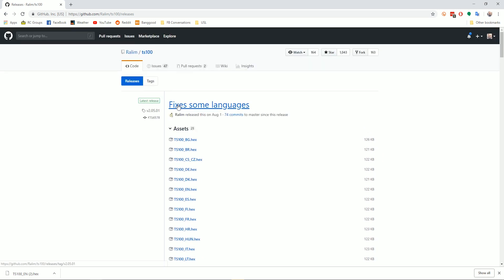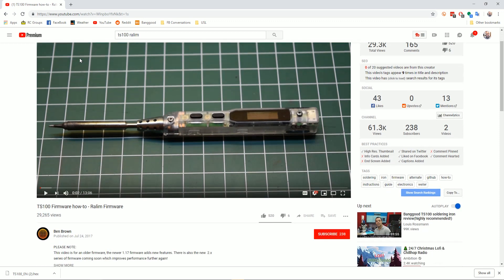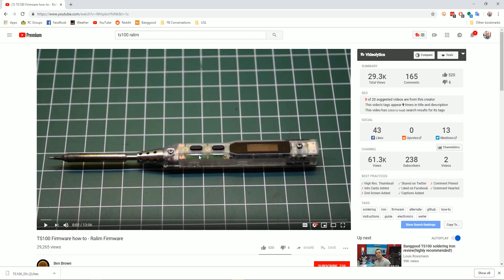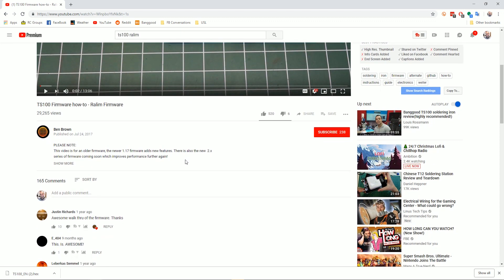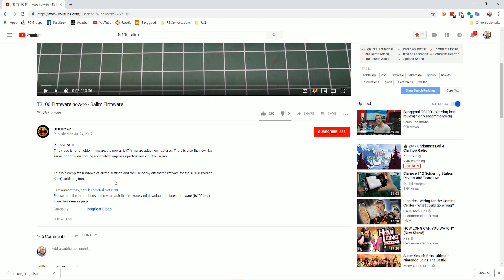If you want to learn more about that, there's a video by Ben Brown — I think he's the developer of the Ralim firmware. It'll give you a brief overview of what's in the firmware. Or if you're reasonably technical, you could just poke through the menus and figure out what it does. Alrighty — let's see if Joshua has got the tools he needs to finish installing the case.